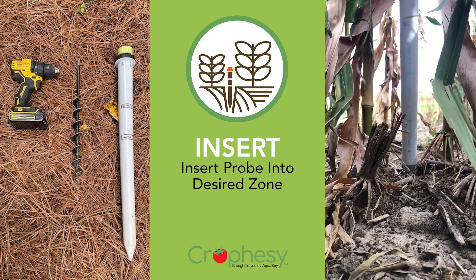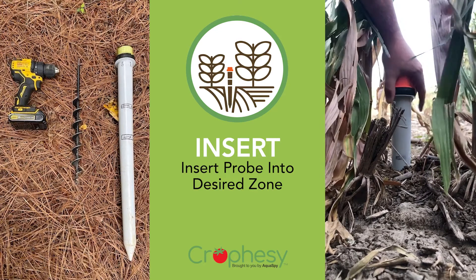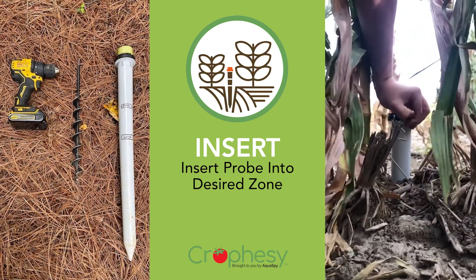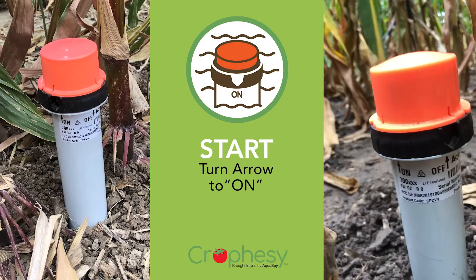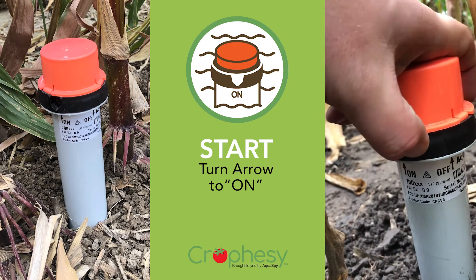Insert your sensor to the appropriate zone marker, 1 or 2. Do not insert your sensor past this point. Now you can power on the device by turning the arrow to the on position. You're ready to go.